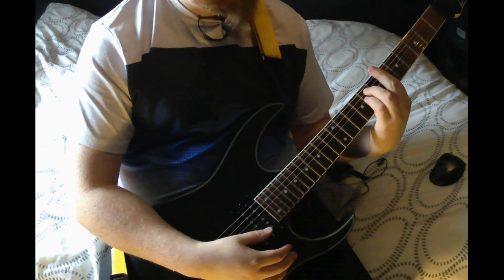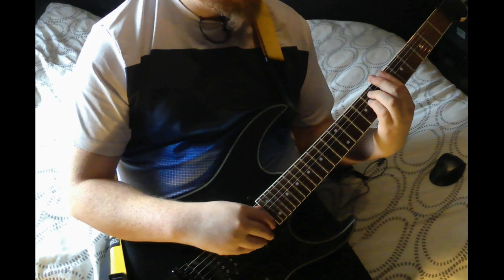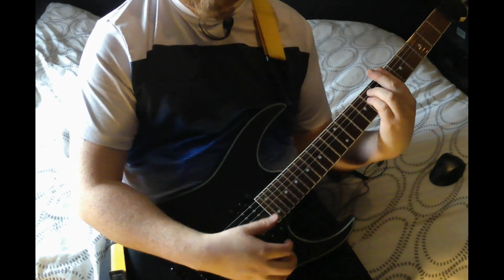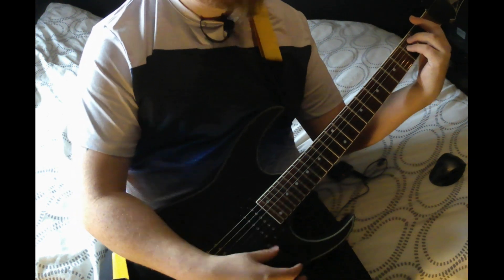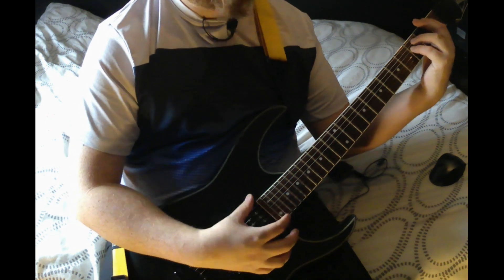Then you go up two more frets, bar across the low E, and you're playing eight on the A and D, and then bar the rest. Then you're down to the first fret, bar across the low E, and play the third fret on the A and D.